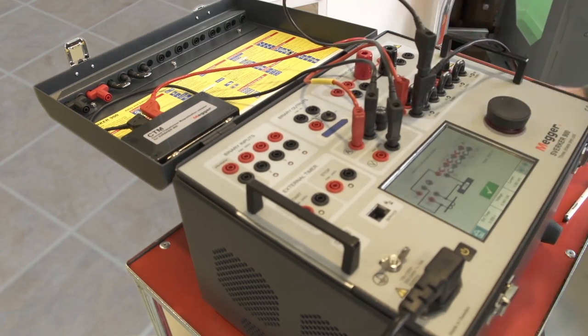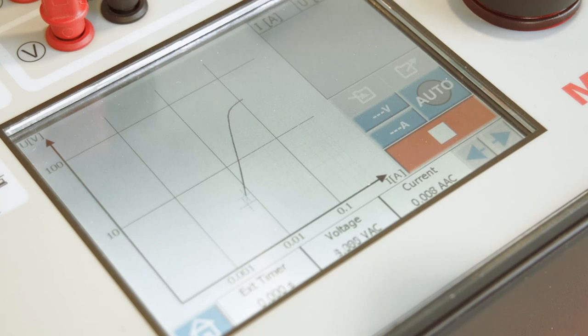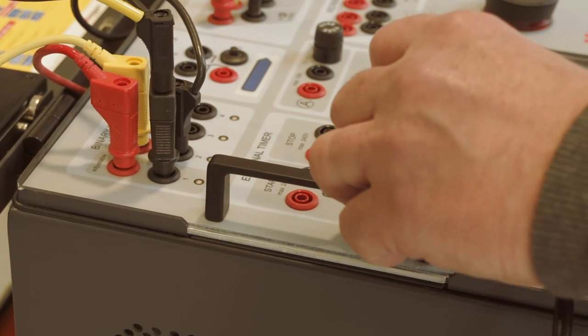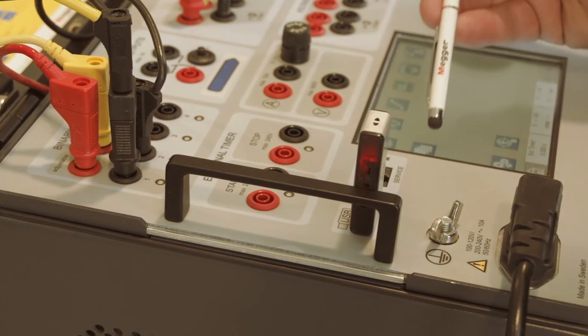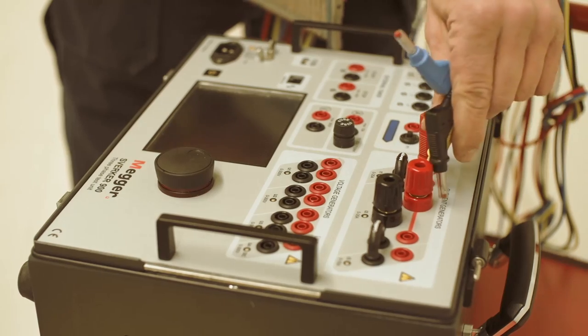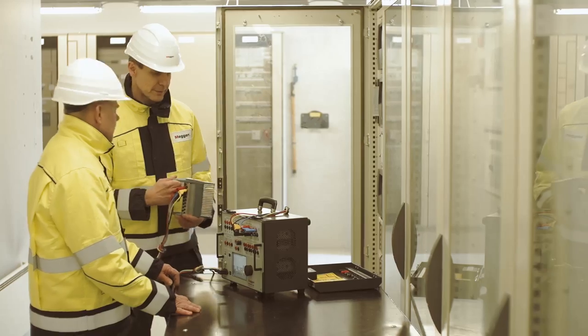The test can be performed in a fully automatic mode as well as under manual control. As with all other instruments, the results can be stored and exported to a report. With the impedance instrument you can test impedance-based protection devices such as distance relays.